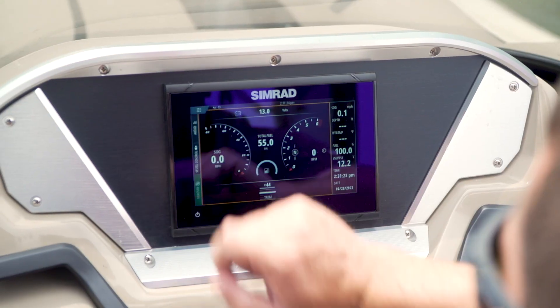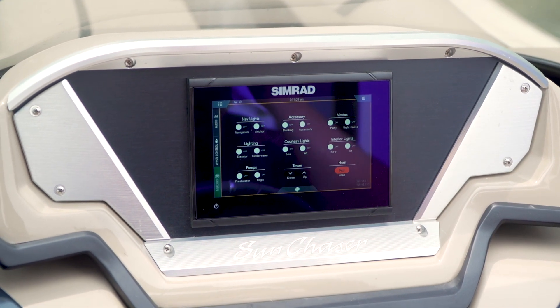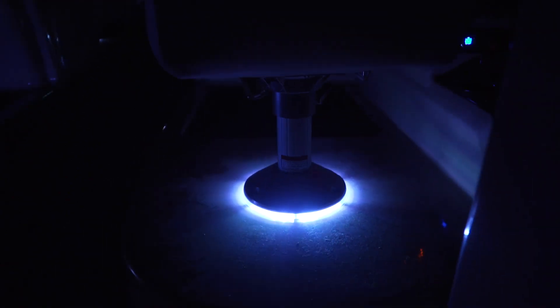Within the graphical user interface, you can access the switching controls for the boat circuits via the touch screen multi-function display. Also within this interface, you have full RGB control over all the interior and exterior lights.